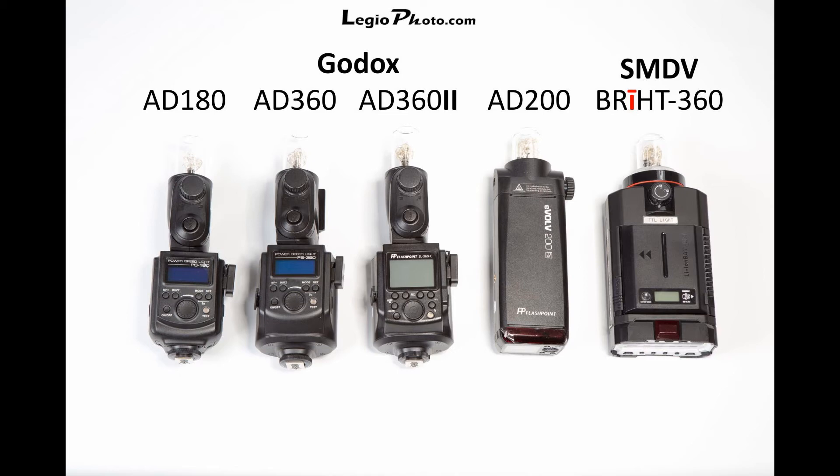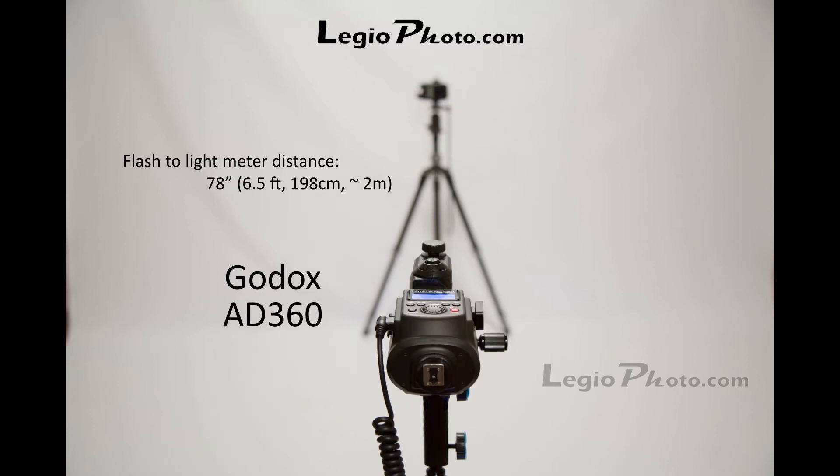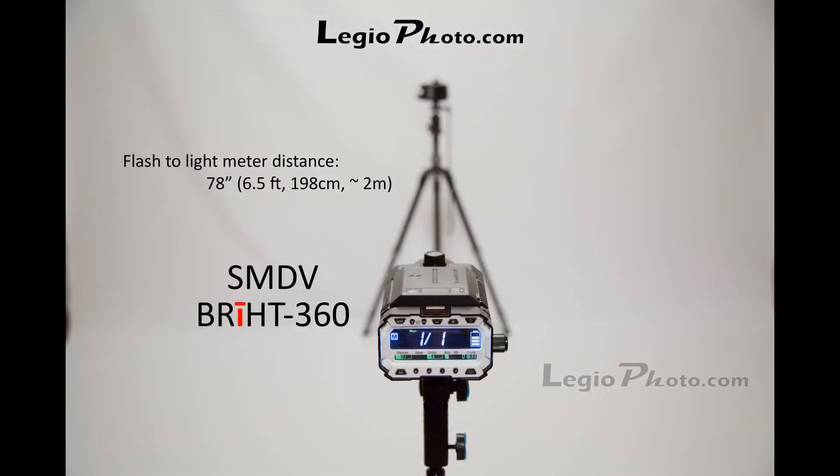I'm also comparing these models without any standard reflectors, since the standard reflector for Godox is different from the one for SMDV — so leaving them out lets us compare apples to apples. For the basic setup, I set the light meter on a tripod at six and a half feet away from the flash, with the flash and light meter at the same height. Then I popped each flash at full power.